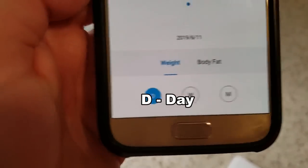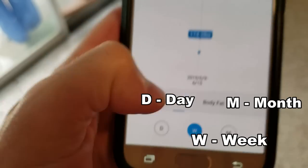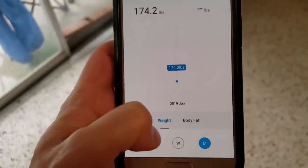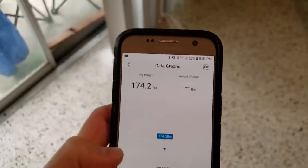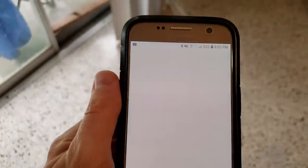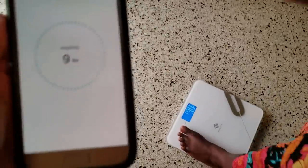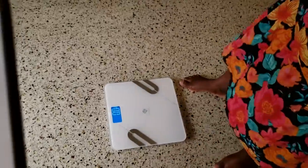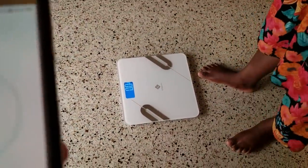Basically, I'm fat. Do I need to lose weight? Yes. So I will be using this scale. I like how it syncs in with the app. This is going to be really, really amazing.